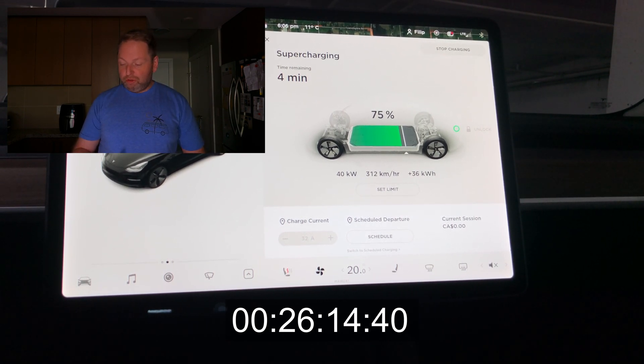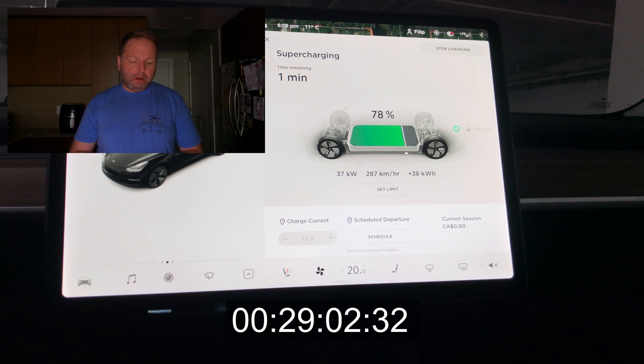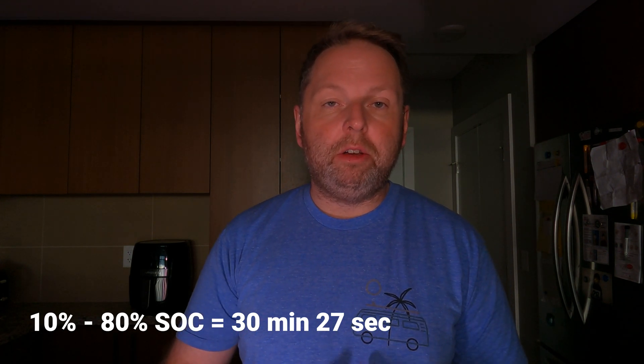Let's see how long it takes to finally get to 80%. We're at 26 minutes right now. The goal is always to get to 80% in about 30 minutes, and I'm hoping that's going to happen — again, on a V3 supercharger; on a V2 it might be much slower. We're at 29 minutes, almost hitting 30 minutes — and we hit 80%. Looking at my video footage, that took 30 minutes and 27 seconds to go from 10 to 80% in a Tesla Model 3 Standard Range Plus, which to me is amazing.